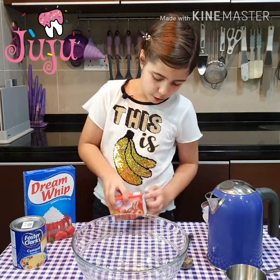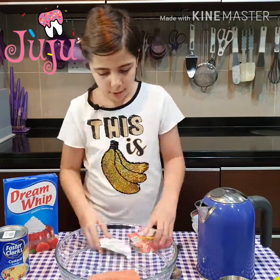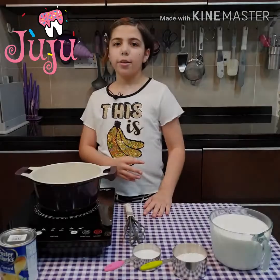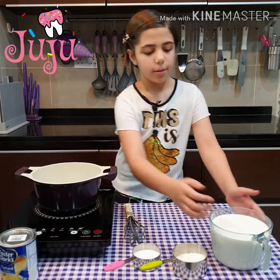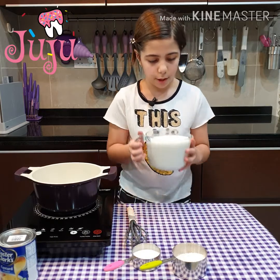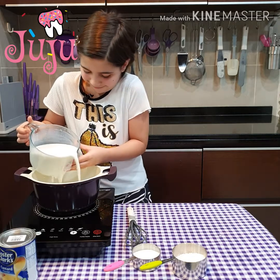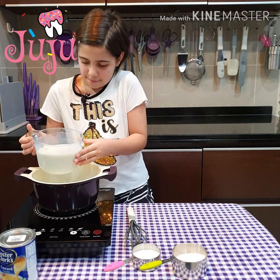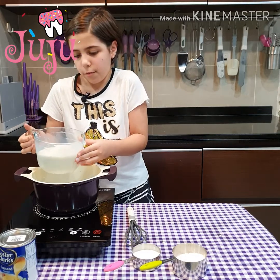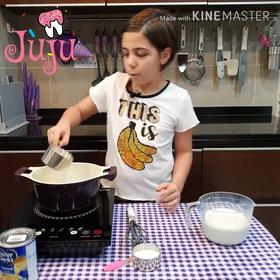Just gonna first put the Jell-O inside. Okay, so our Jell-O is set. Now we're gonna put half of the milk I have. A bit more. Okay, that's half of the milk. Now we're gonna put custard powder.